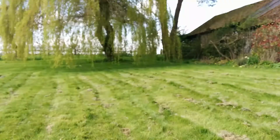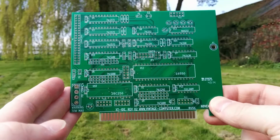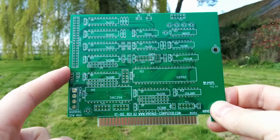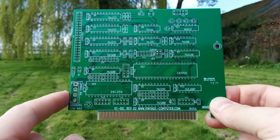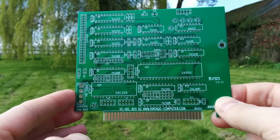There are some other expansion boards that go with it. This one is an IDE interface, so it'll have a 20-by-two IDE interface. It's also got a serial interface with a 16550 and a ROM, which will have the code for the BIOS to talk to the IDE interface.